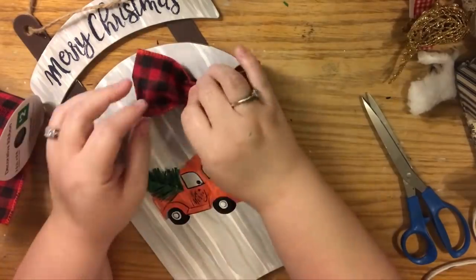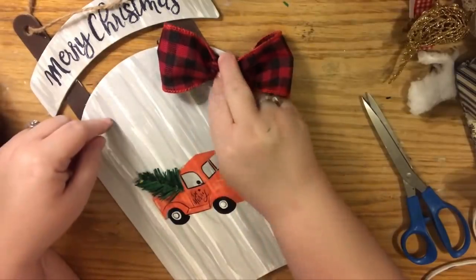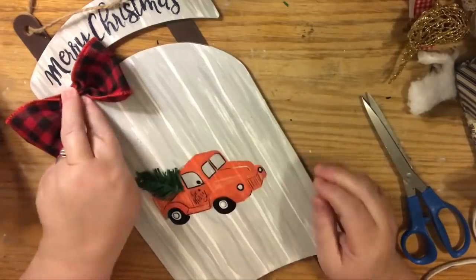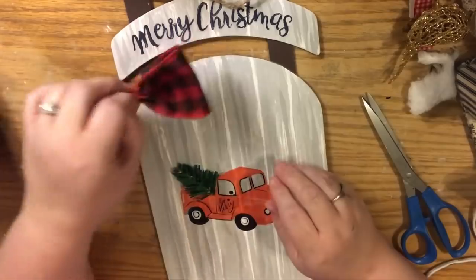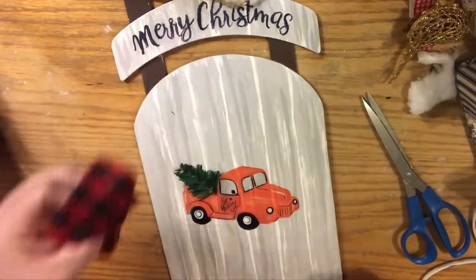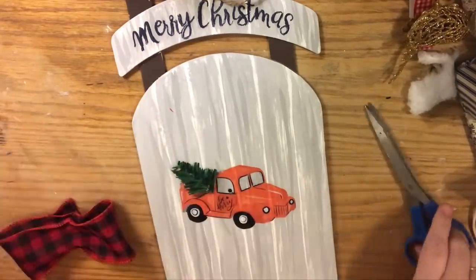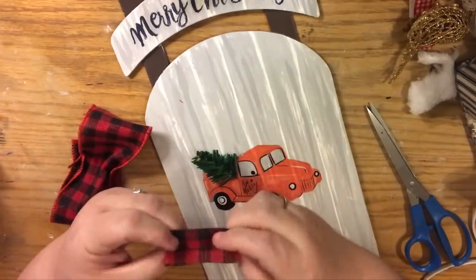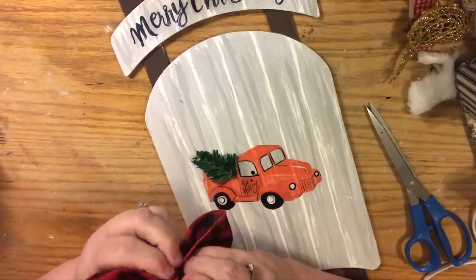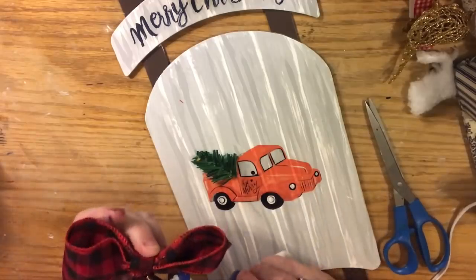I like to leave design options in these videos for you guys — this is me planning the project in real time. Some people ask why I don't just edit that out and do a clean tutorial. But if I don't teach you the process, the planning, and show you different options, you can't personalize it for yourself. You'd just learn to copy what I did instead of learning to think and design on your own.